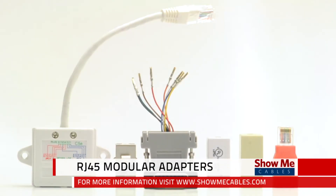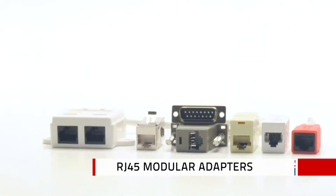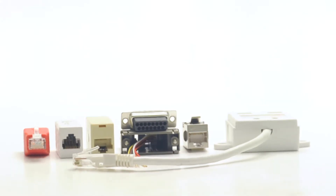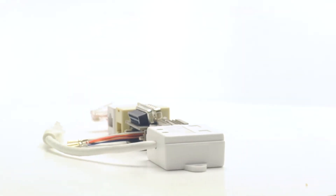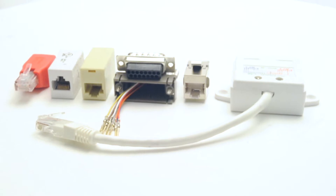Show Me Cables offers a wide variety of RJ45 adapters to fit your specific needs. All of them are made of the highest quality materials, including 50 micron gold plating on each contact to ensure connectivity. Our adapters are great for data or voice applications.